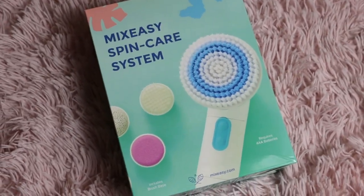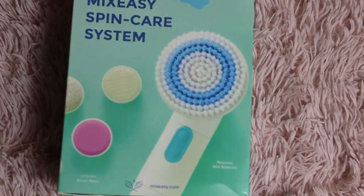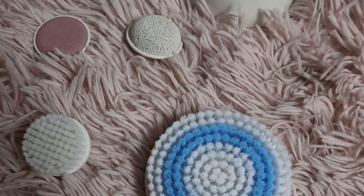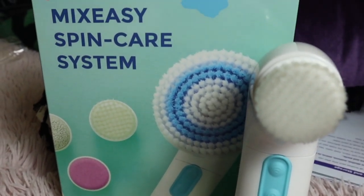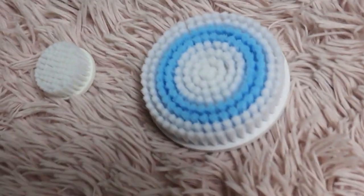Hey guys, so I partnered up with Mix Easy to review their new Spin Care system. Here's everything that comes in the box — I'll tell you how to use all of them before the video's over.